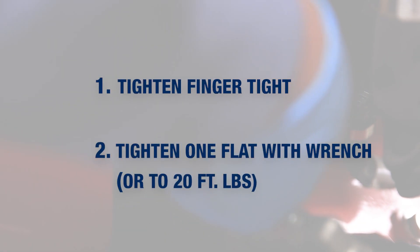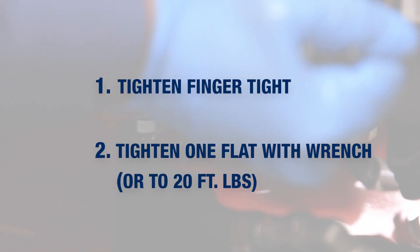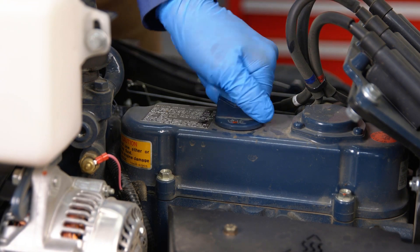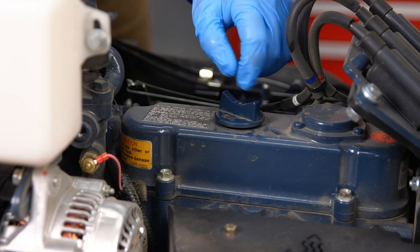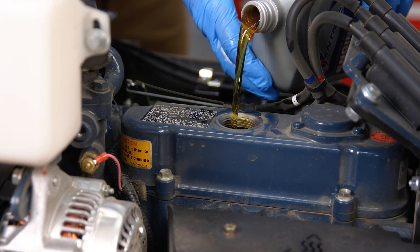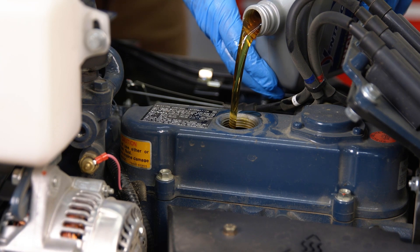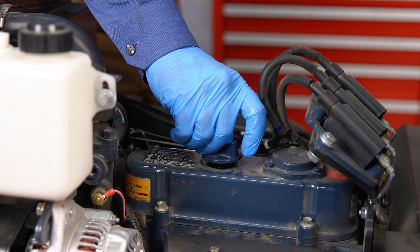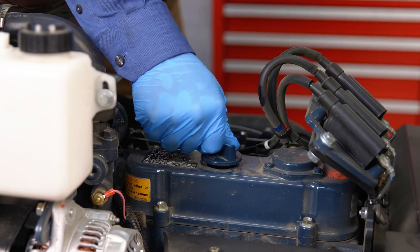After that, go ahead and install the oil drain cap back onto the tractor. Ensure that you do not over-tighten it. At this point, remove the oil fill cap off of the top of the engine and fill it with the proper amount of engine oil. We recommend the continued use of VENTRAC full synthetic 10W-30 engine oil. Place the engine oil cap back on the tractor.